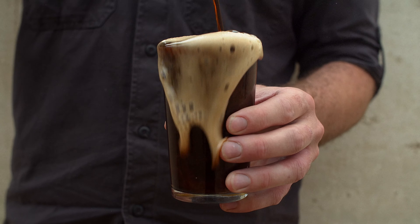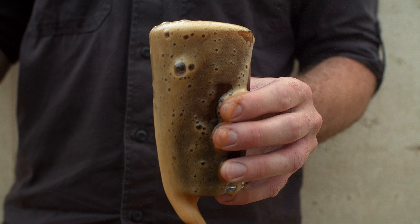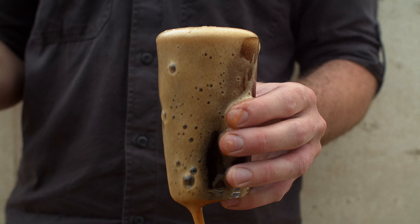You get a lot of fruit and raspberry from the husk which kind of builds all that fruit palette within it. Otherwise it's just made to be drinkable. The cacao husk gives a chocolate character and a really nice dry finish.